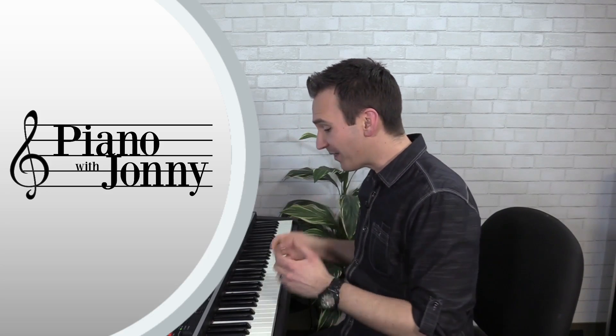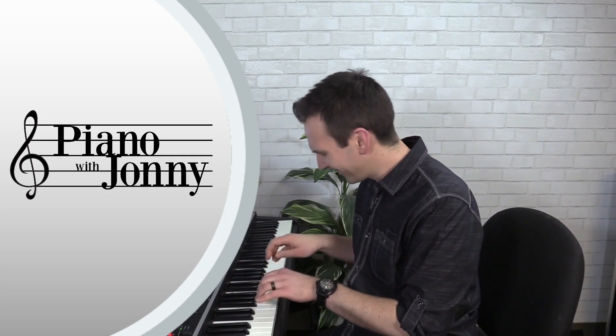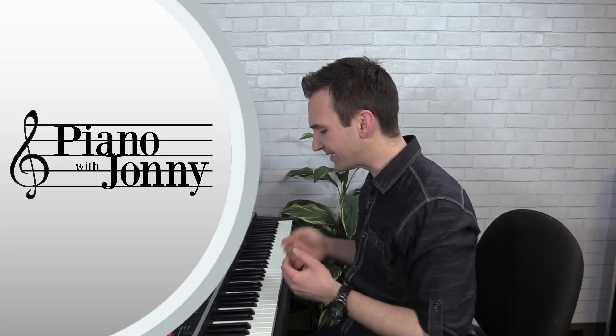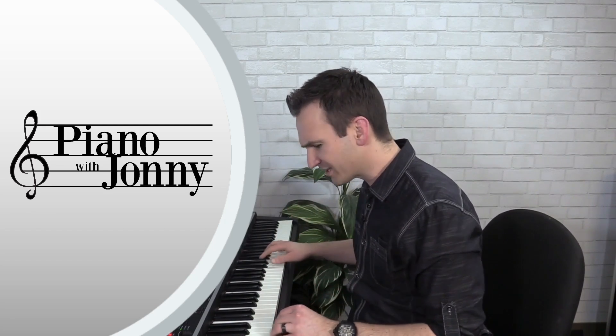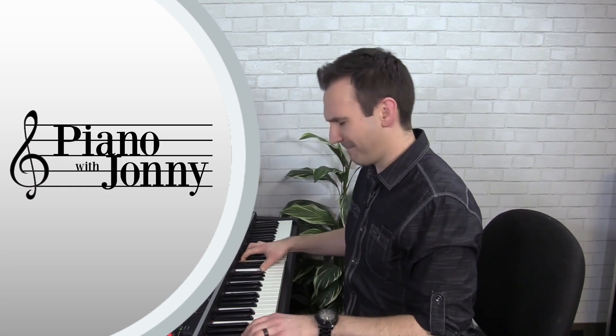In lesson number nine I'll teach you two more exercises that help you play thirds at the piano — really useful especially in Latin music with cool rhythms — and then you'll learn another original tune in a pop style. In lesson number ten I'll teach you two more exercises on how to pivot off the low note C — a super important technique for blues and boogie-woogie — and then you'll learn Twinkle Twinkle Little Star in a blues style.